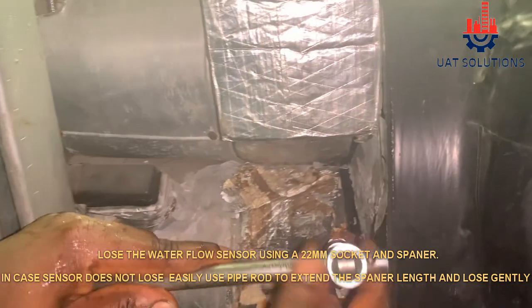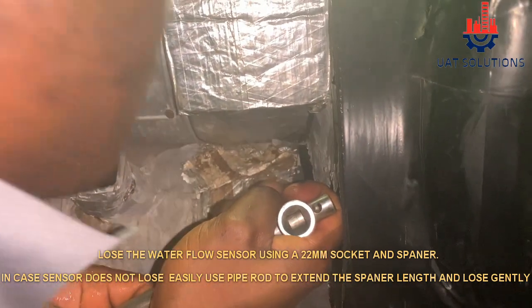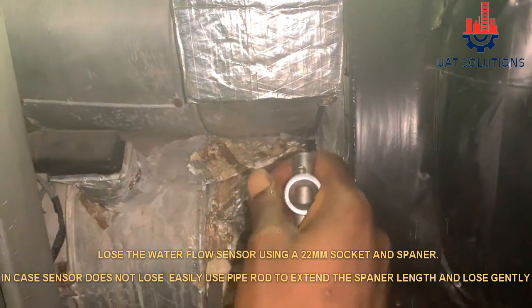Loosen the water flow sensor using a 22mm socket and spanner. In case the sensor does not loosen easily, use a pipe rod to extend the spanner length and loosen gently.